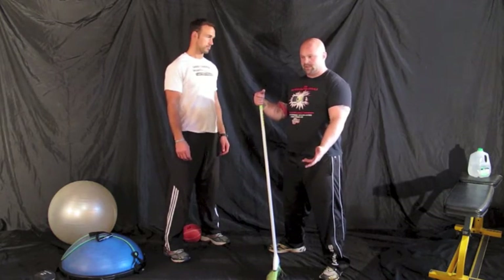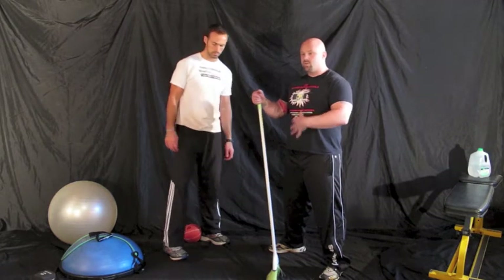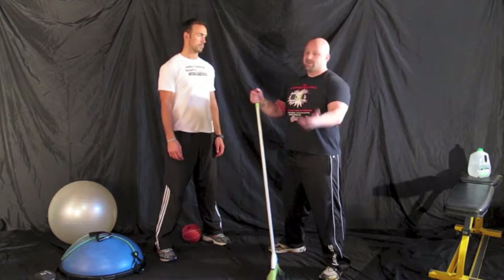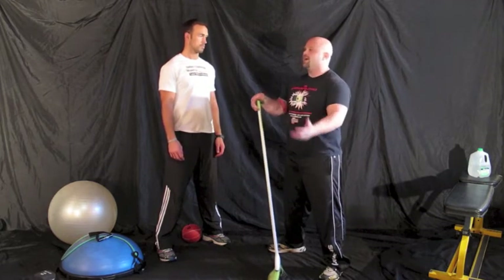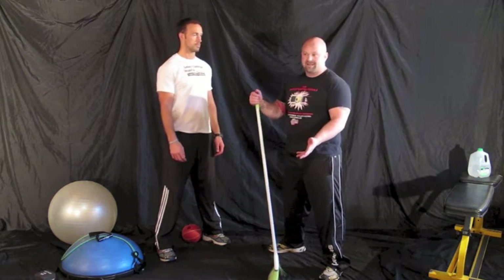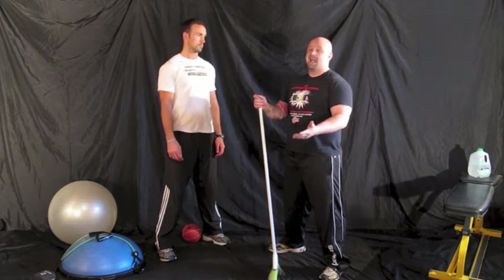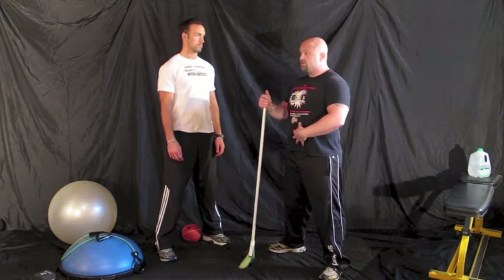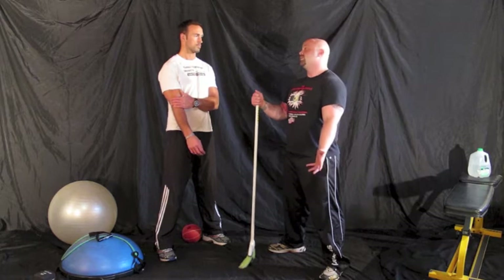Learning how to be in a proper plank position teaches you how to really stabilize your anterior and posterior core muscles for exercises like squats and deadlifts, where you can create your own natural weight belt so you're not reliant on an external belt to keep your back safe. A lot of people don't realize that belts really are not that effective — they are a good secondary tool, but if you do not know how to brace and use your natural weight belt, an external belt is not going to do you a whole bunch of good.